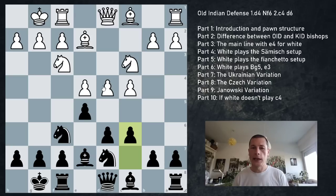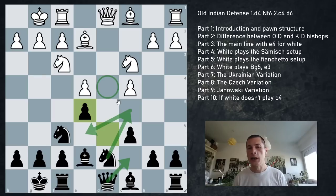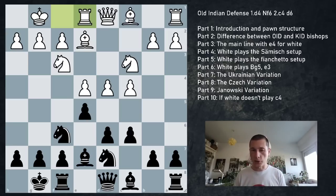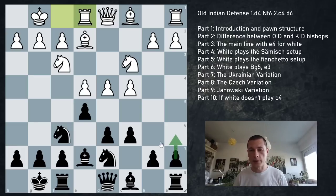Never be afraid if white releases the tension with dxe5: it's actually very favorable for black because the white knight cannot come into d5 and b5, and the d4 square is hard to defend after the c and e pawns have moved. This is considered slightly better for black - if we look at Qc7, Nc5, Ne6 trying to occupy d4, it could be slightly uncomfortable. So a good player won't do that.